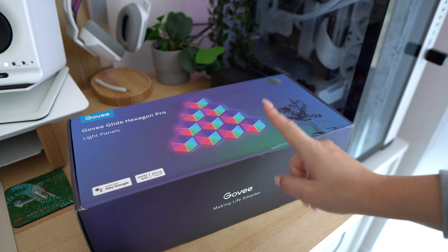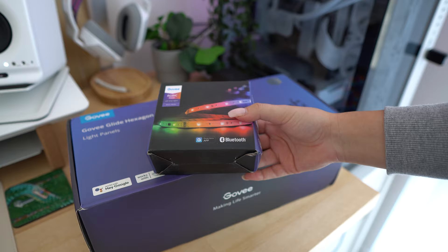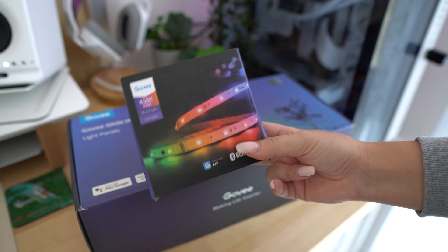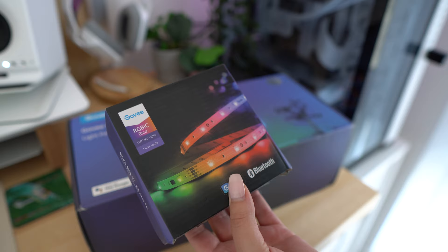Gobi sent me their new Glide Hexagon Pros. I have the first generation hexas where it's not 3D — they're just flat hexagon panels. I'm really excited to try these because they add some texture and depth. And if you saw my previous video, you'll know I've been wanting to add a light strip to the back of my desk. They were awesome and sent me an extra RGB strip — it's 16 feet, so I think I can wrap it behind my desk and even underneath. This is perfect.